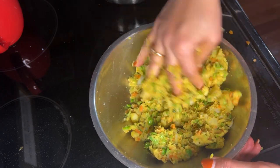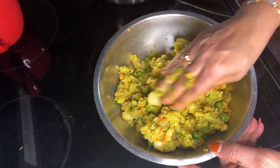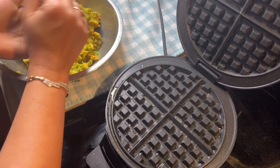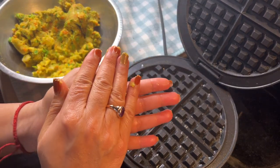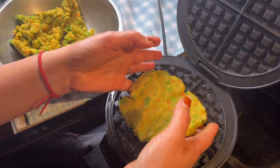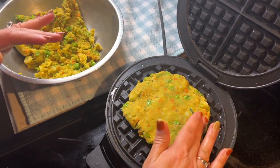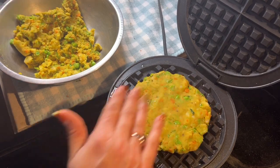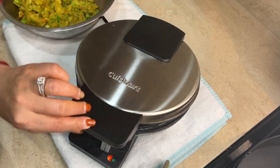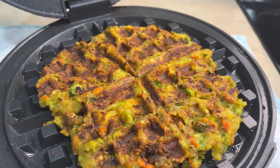At the last I'm adding kasuri methi — that is the dry fenugreek leaves. Do not skip that — it's gonna change the entire flavor of this cutlet and give a really good aroma. Here I just grease the waffle maker with a little bit of ghee and spread the mixture in there. It was a little bit difficult to flip since there was no cornstarch or breadcrumbs, but if you make it with either of those ingredients it will definitely be easier and crispier. Mine came out crispy but I had a hard time flipping in the beginning.